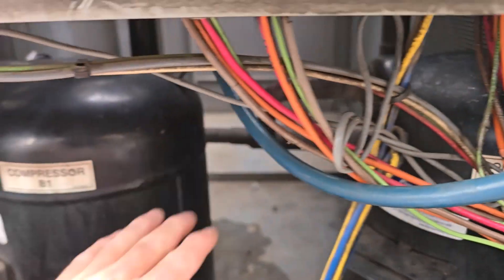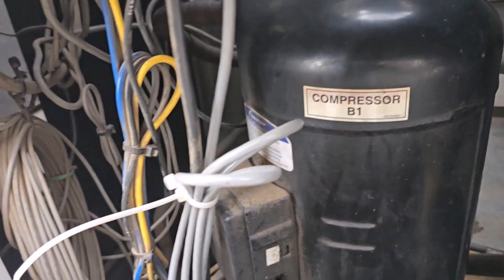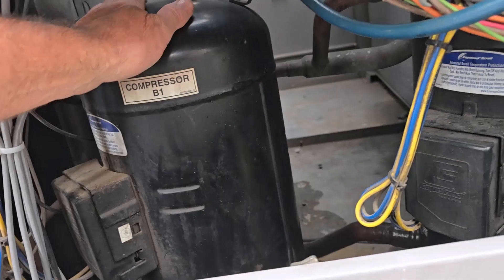That one's off. One of these compressors vibrates a lot — said B2. Doesn't seem too bad, but worth noting.